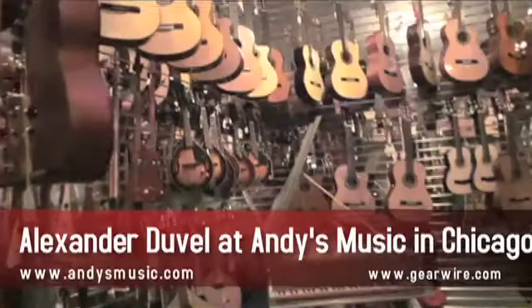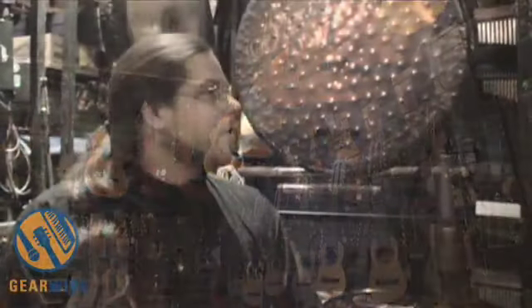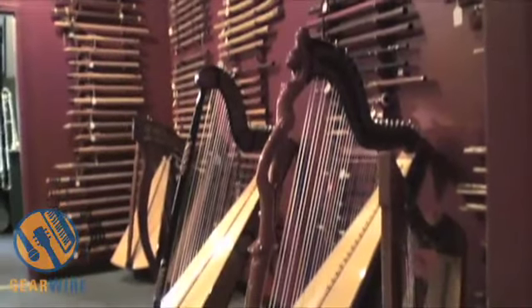My name is Alexander Duvel and I am the managing guy around here at Andy's Music here on 2300 West Belmont in Chicago. We're sitting here in part of our 4,500 square feet where we have probably one of the most interesting collections for sale of musical instruments in the Midwest, probably the country.